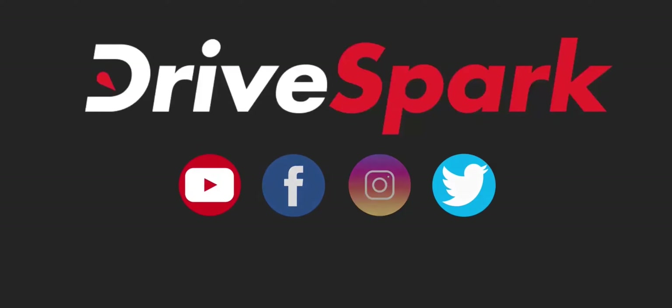I hope you liked this video. If you did, please give it a thumbs up, share it, and subscribe to all our social media channels. I'm Promit signing out — see you next time. Thank you so much for watching. Take care, be safe, and ride safe.